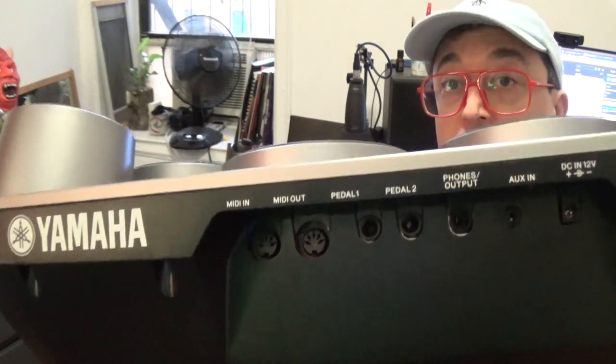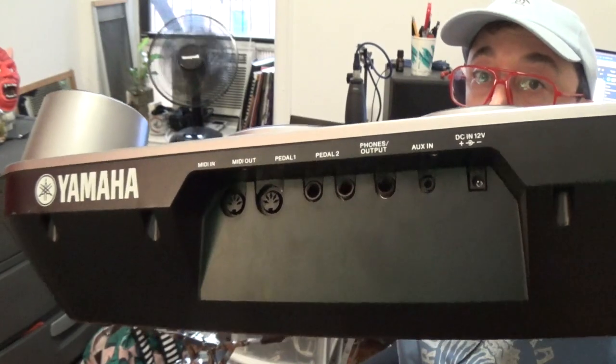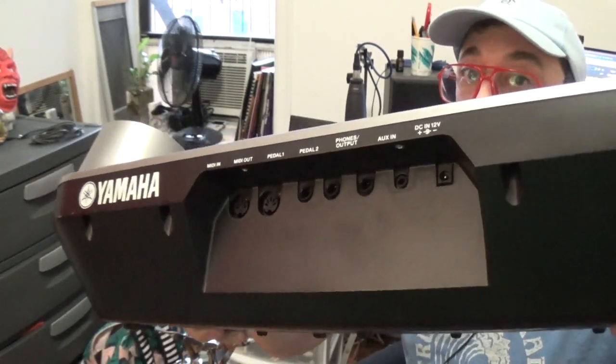Here are the ports on the back. There's a standard MIDI input and output, the two pedal inputs, an auxiliary input, the power connection, and then the main headphone output — which can also be used as a regular audio output to connect to your computer, like I did to record that demo.